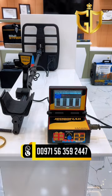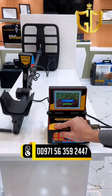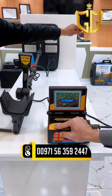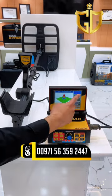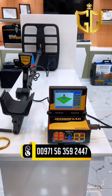Now let's see how to analyze the type of the target. As you can see on the screen, it's showing and can provide the gold type of metal.